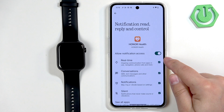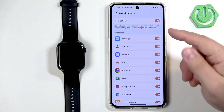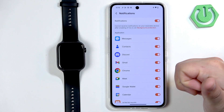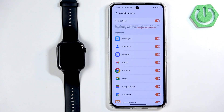Once the notification access is enabled we can tap on the back button to go back to the app and the notifications are allowed. Sometimes you will see more pop-ups about permissions like call logs and stuff like that, so if you want to use notifications for SMS, calls, and similar features you will need to allow those permissions.